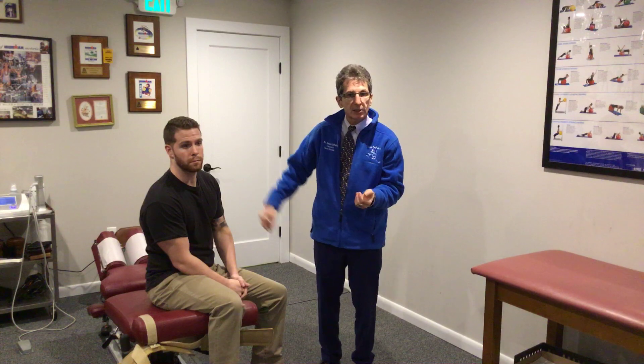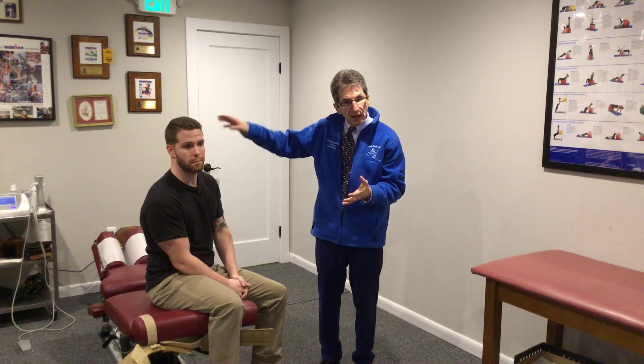Before we start, a couple of caveats. Number one: if we're looking at a shoulder that doesn't move but is weak and not painful, we always have to think nerve function first. That trumps everything else. We have to make sure those nerves are working properly and that it's not a nerve issue — they govern everything else.